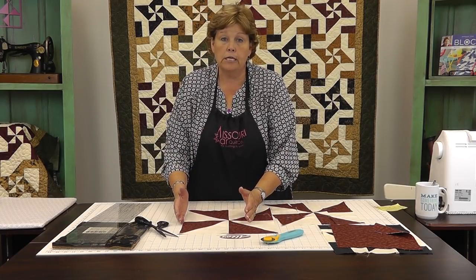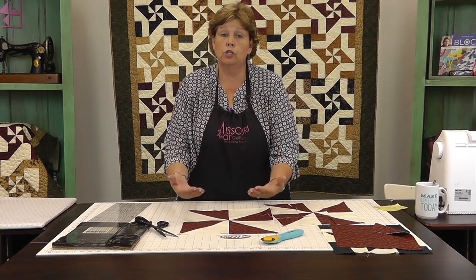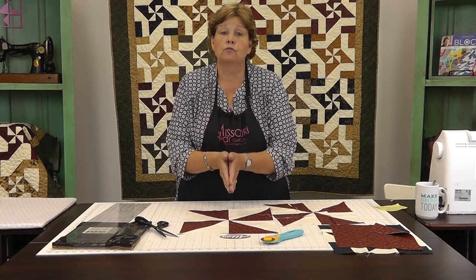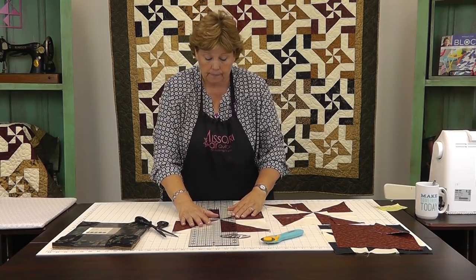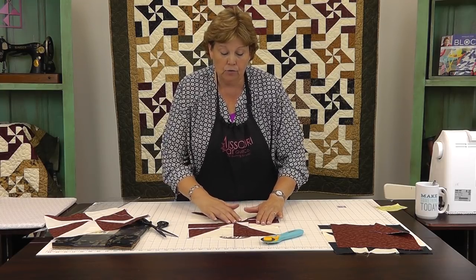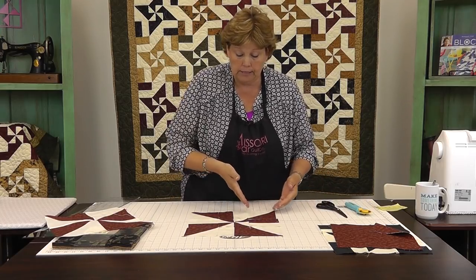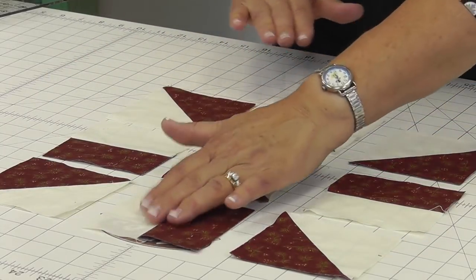Once you have your pinwheel finished, you're going to measure your whole block, divide that by three, and cut on all four sides. The size of your block will be individual to you — generally between 12½ and 13 inches. Just put the number your block measures into your calculator, divide by three, and you'll get exactly the right number to cut. Then cut on all four sides from the center of the block. The awesome thing that happens is you then get a nine patch that is completely movable — nine blocks that are completely interchangeable.